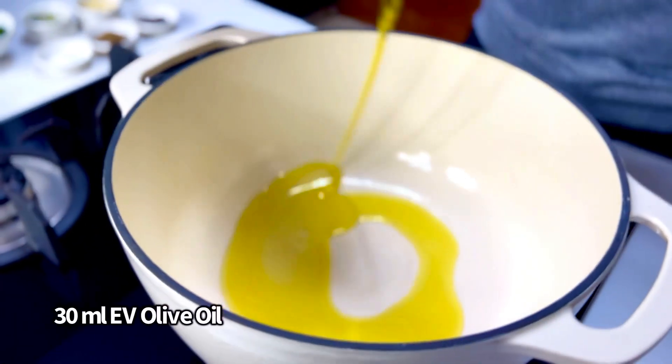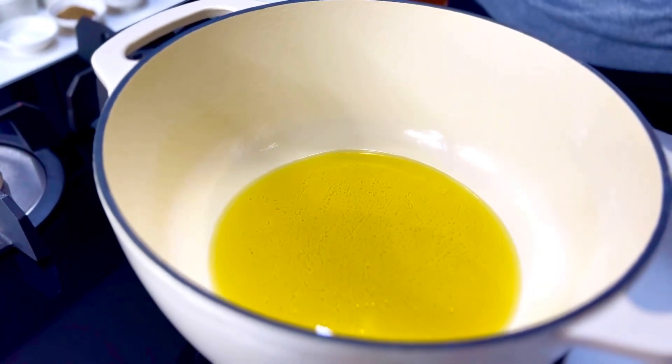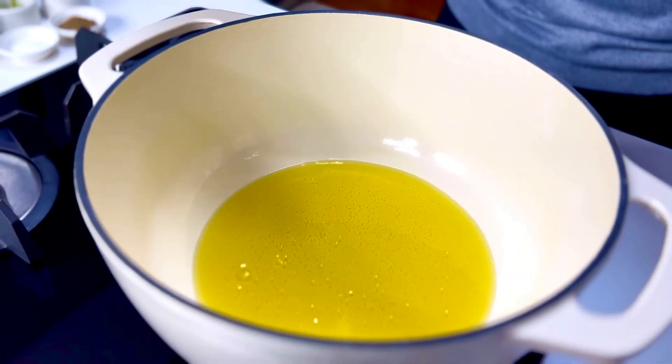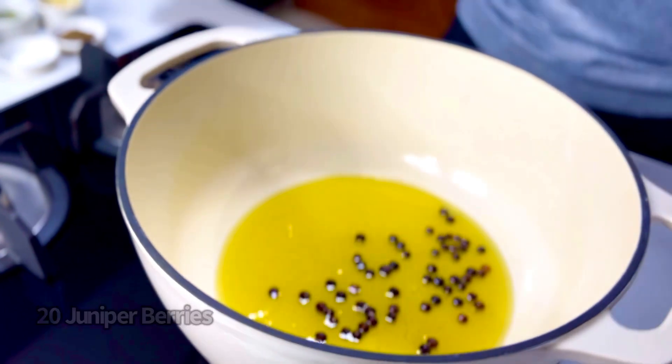Into my cast iron goes nearly 25 to 30 mils of extra virgin olive oil, and I'm going to scent this with really sharp flavors — very Scandinavian in nature, like the beautiful berries. That's the juniper berries.